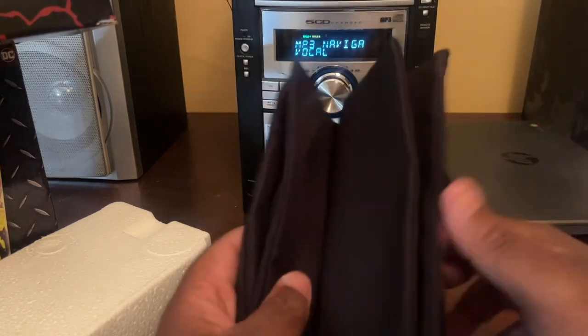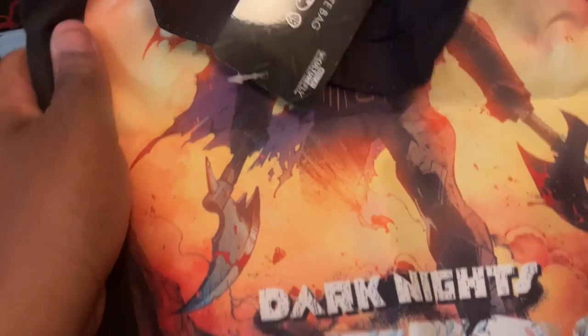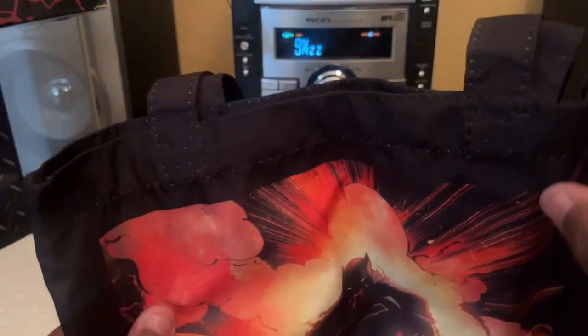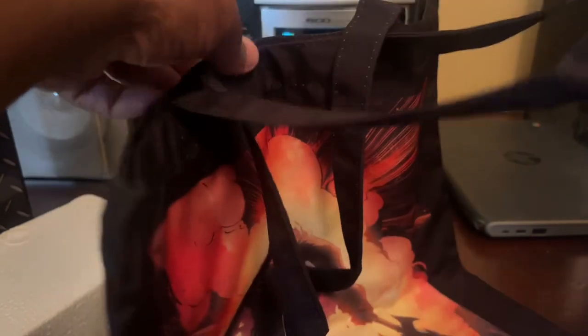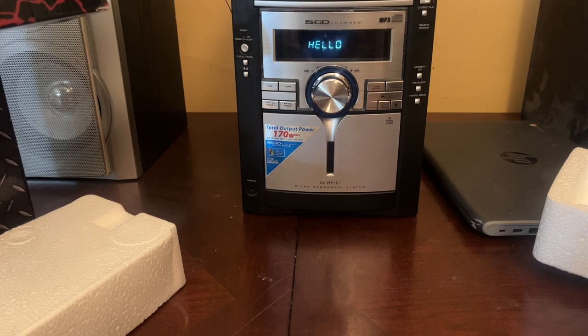Up next we have this bag. I pre-looked at the card so I know what it is — it's a tote bag. This is Dark Knights Metal. I guess whenever you go shopping this is what you use. I don't know what to do with tote bags normally — I carry my comic books in a book bag — but I guess if you go grocery shopping you want to show off that you're into DC. The outside has the design, nothing on the back, all black, good material, nice and sturdy.